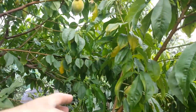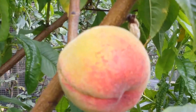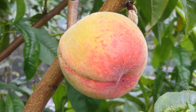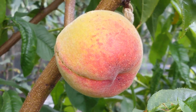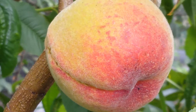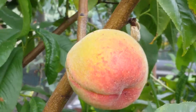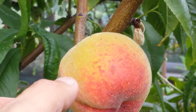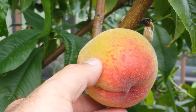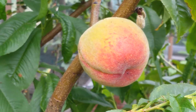I didn't expect it to give any fruit this year but it has fruit, and you can see they are gradually getting ready for harvest - probably in about three to four weeks they'll be ready. It's still hard, I can touch it and confirm it's hard yet, so it has some time.